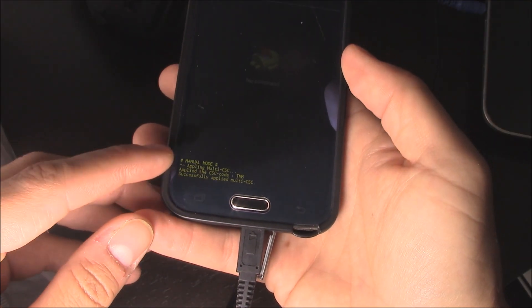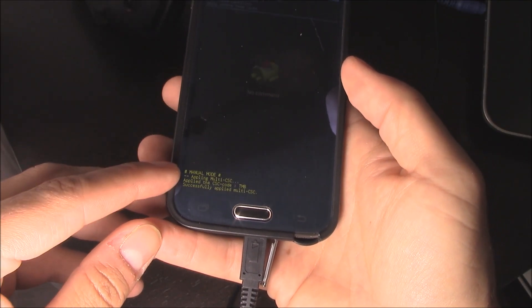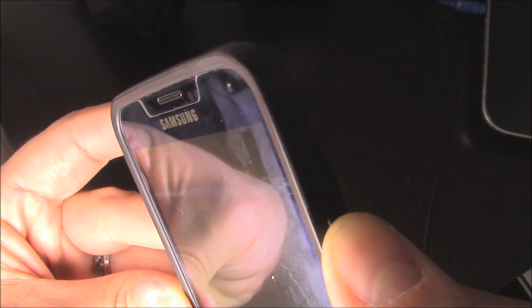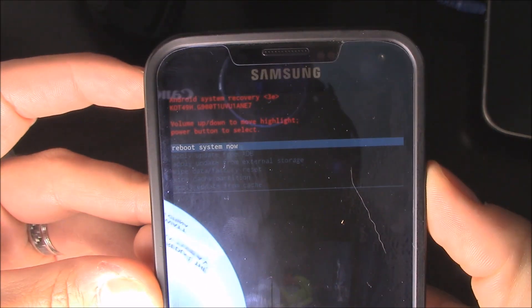And then down here it'll say data wipe complete. And then if you want to reboot, you go to reboot right here and hit select — the power button. And then it'll restart the phone.